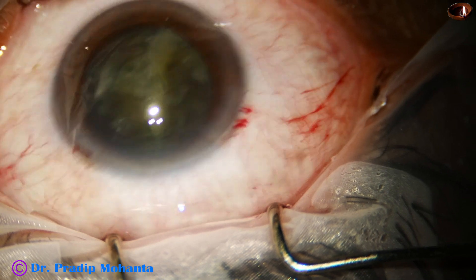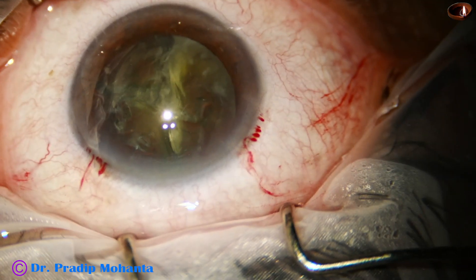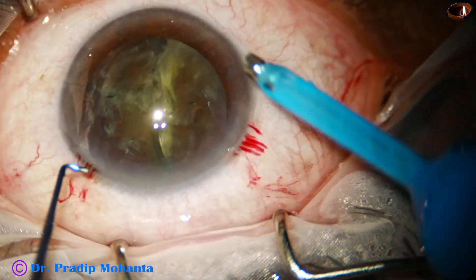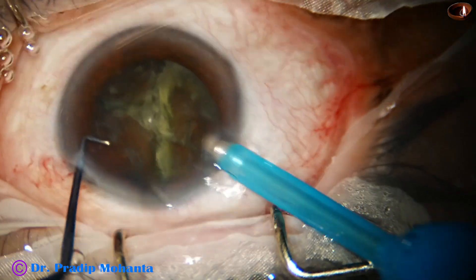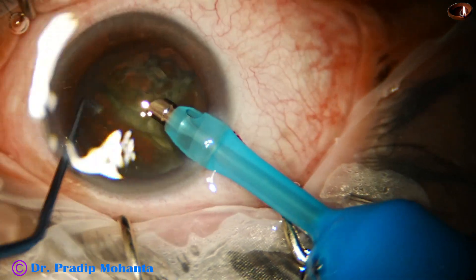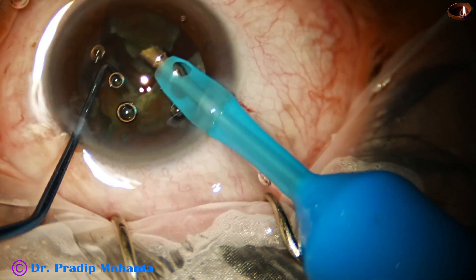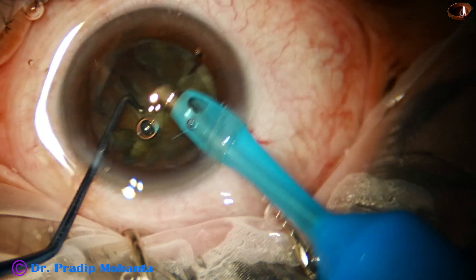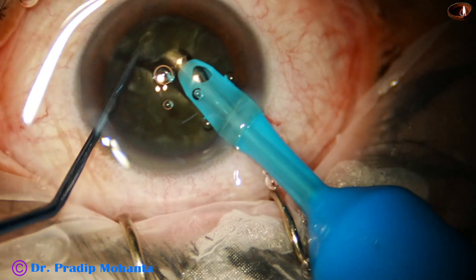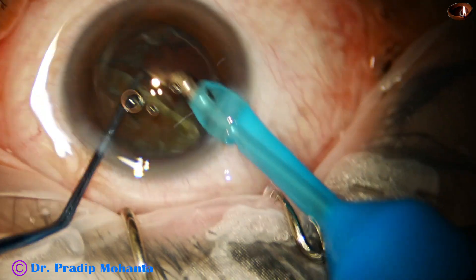One hemi-nucleus has been divided into two pieces. Now the handpiece goes in with its bevel down. The nucleus sustainer is used to rotate the nucleus several times. The two free nuclear pieces of one hemi-nucleus are being emulsified. Ultrasonic energy used is 70%, flow rate is 48 ml per minute, and vacuum is 480 mmHg.